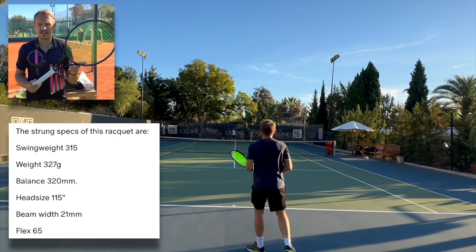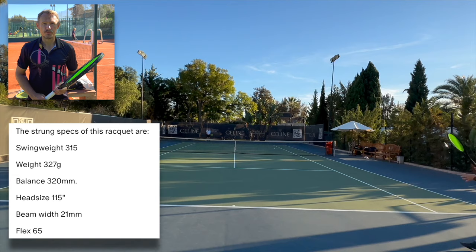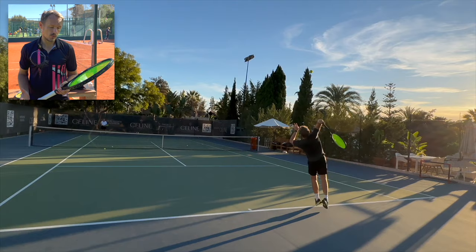This racket is kind of like its own unique prototype. It looks like a frying pan, but plays a lot better than a frying pan. It has a 20x21 string pattern, 115 square inch head, and quite a thin 21 millimeter beam. Weight is around 330 grams strung, with a swing weight around 320 — no customization added; it already came that way.